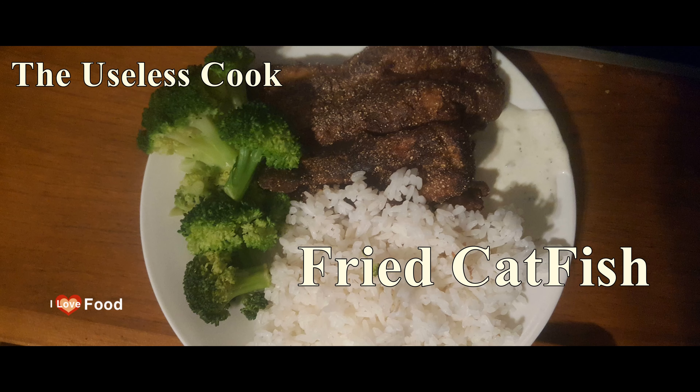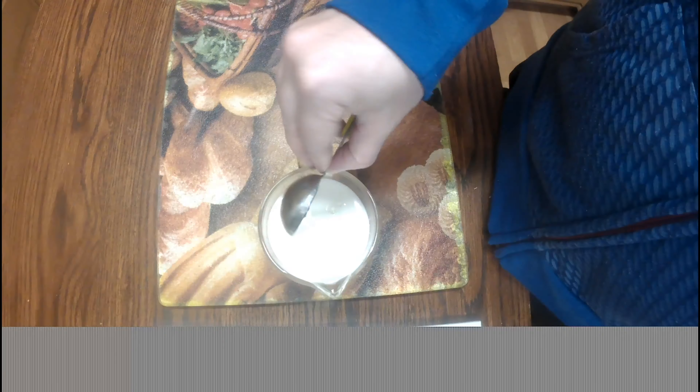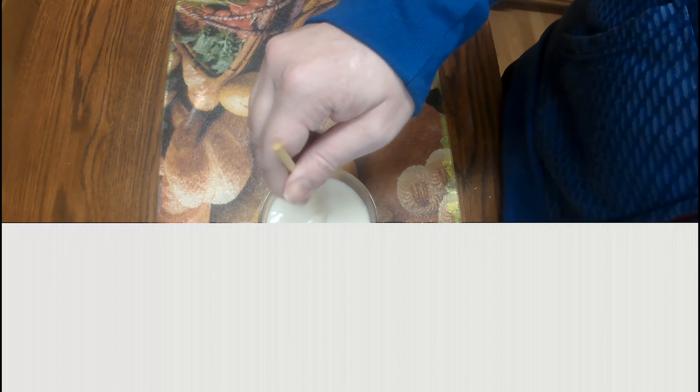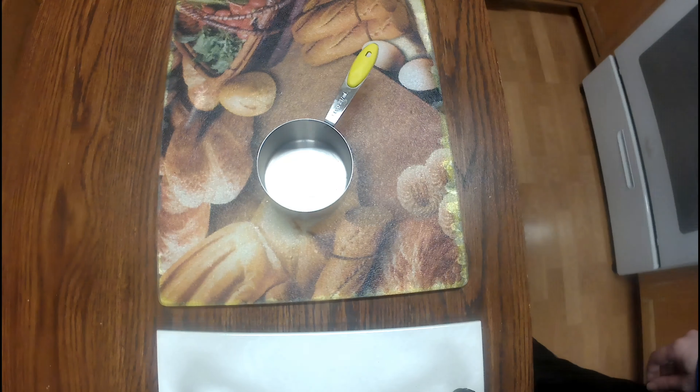Hello, today I'm going to show you how to make fried catfish. I am sorry about the video flashing — I didn't know this was happening while I was recording. The first thing I did was take a cup of milk and add a tablespoon of white vinegar just to make sour milk. You want to let it sit for 10 minutes before you start dipping the fish.